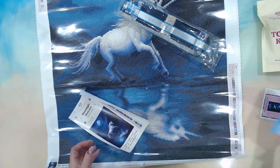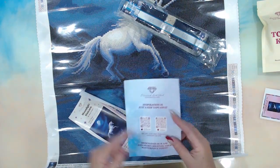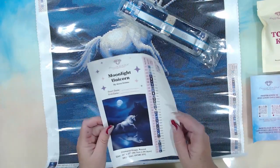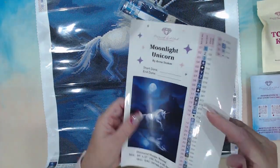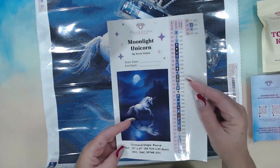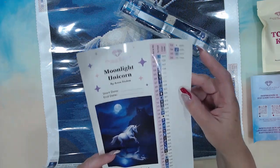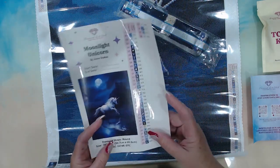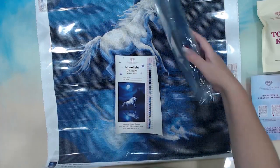Good old thank you card for your purchase, and I discovered they have an app, so there we go — I'm learning. Moonlight Unicorn by Ann Stokes. They have stickies for start date and end date, all the details, and all of the drills — 36 colors. Let's work our way through.